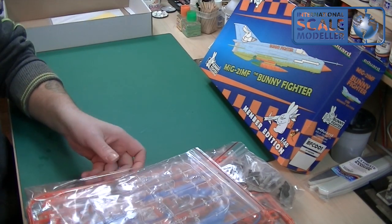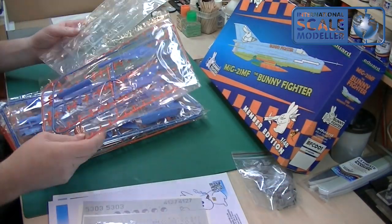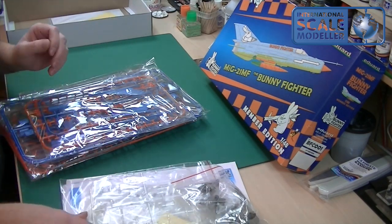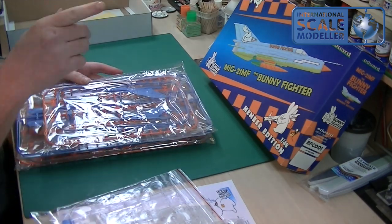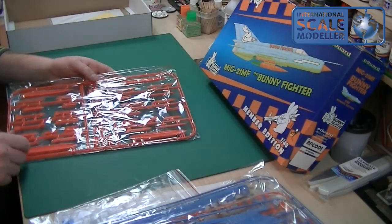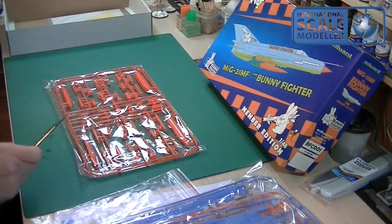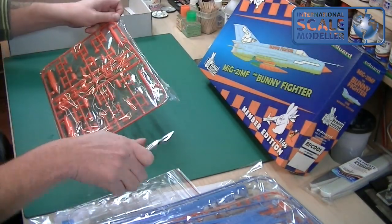Let's have a look at what we've got sprue-wise. We've got one, two, three, five big sprues, two small sprues, and then a big clear plastic sprue. There are also lots of other odds and sods which we'll go through as well. The MiG-21 from Eduard is meant to be the best MiG-21 kit you can buy at the moment — it's one of those next-gen kits, and it seems very popular. Everyone says if you're going to get a MiG-21, this is the one to get.